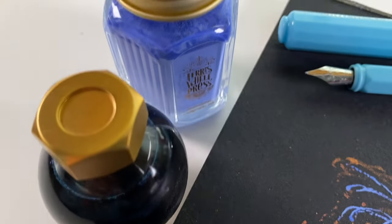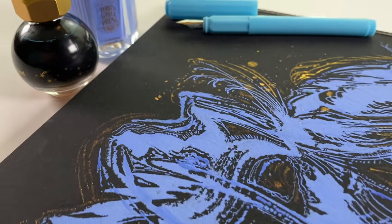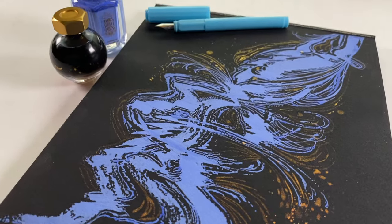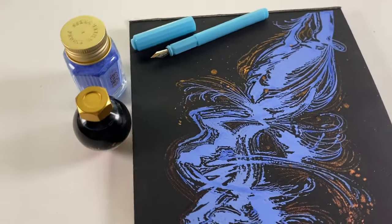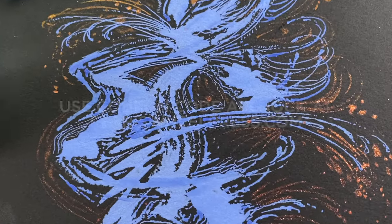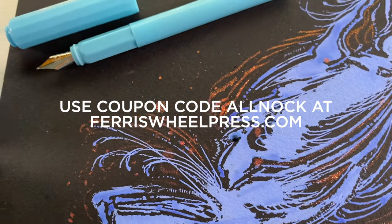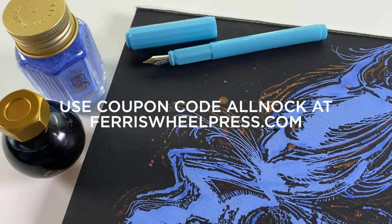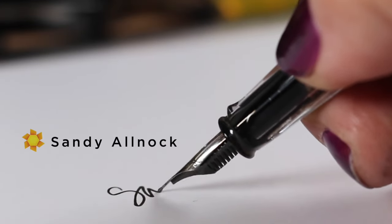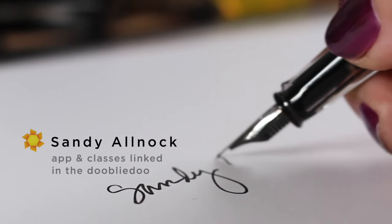This piece is going to be on my website very soon. I hope to update the site with more pieces for sale — I have a huge pile to photograph. If you're interested in these inks, go over to Ferris Wheel Press and use my last name, Allknock, for 10% off anything you wish to purchase. Create something every day and I will see you again in another couple of days. Take care, bye.